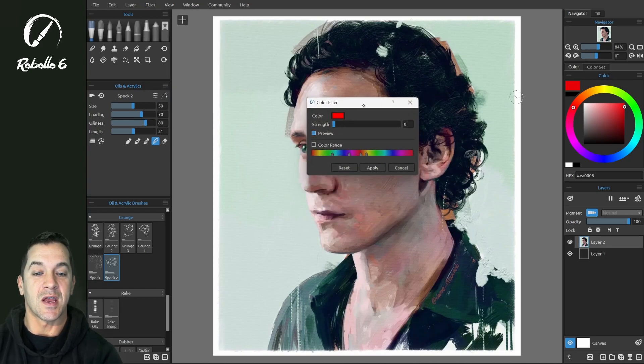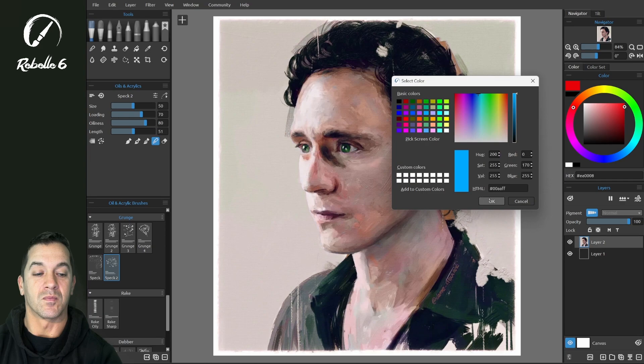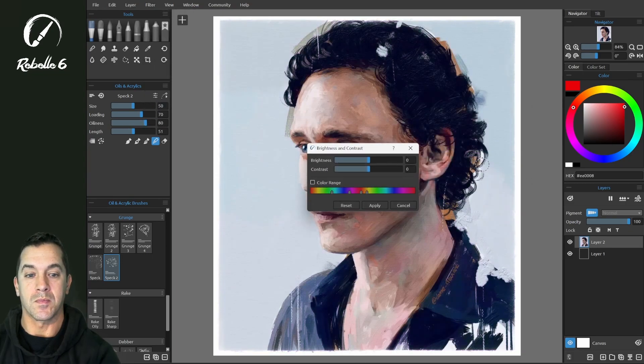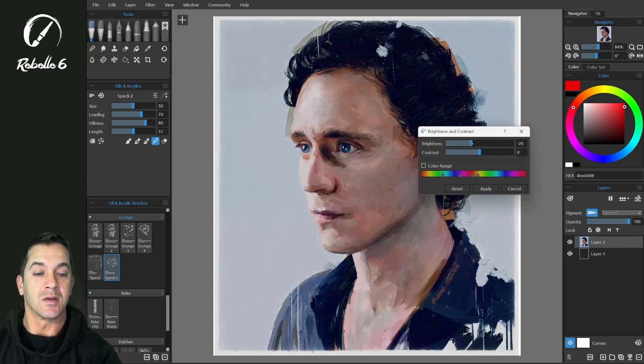We can use this same option to adjust exactly the parts that we want to change and leave the other ones alone. It's a very powerful new tool. There's also brightness and contrast, where we can set the color range so we're not affecting the skin tones.